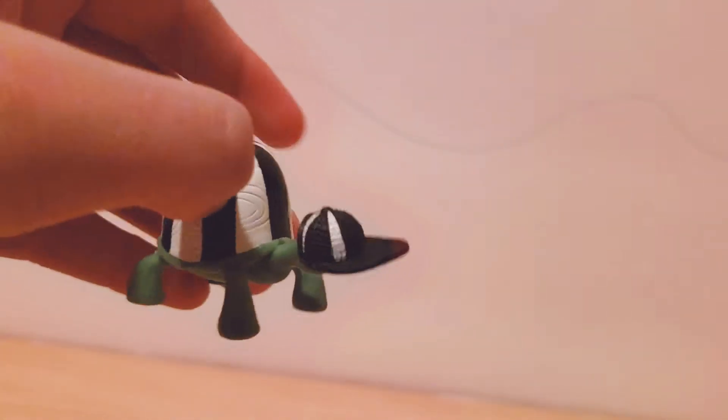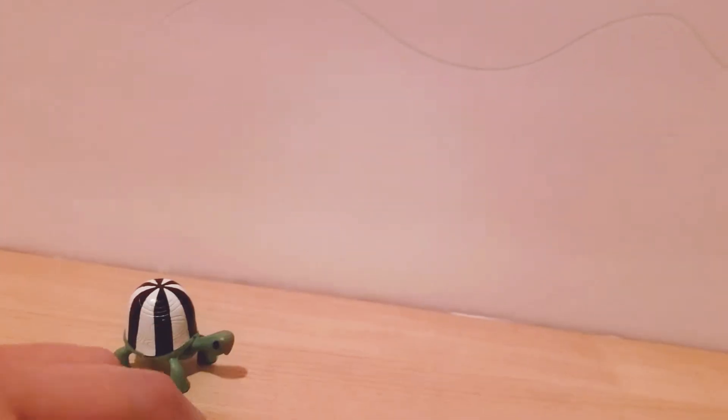Tank actually came with a little removable hat that has the same black and white referee pattern, so it matches his outfit perfectly. He is so cute — he's one of my favorite Tank figures they've released so far.